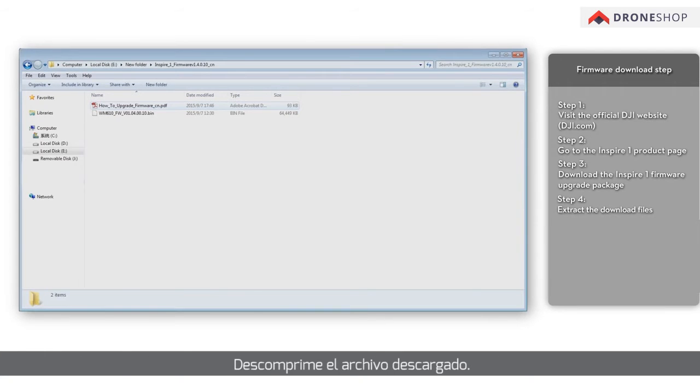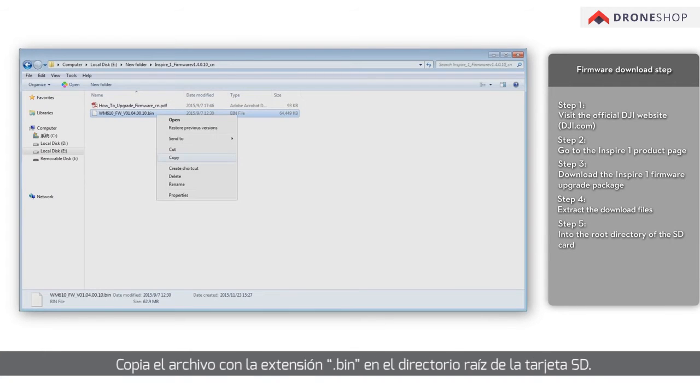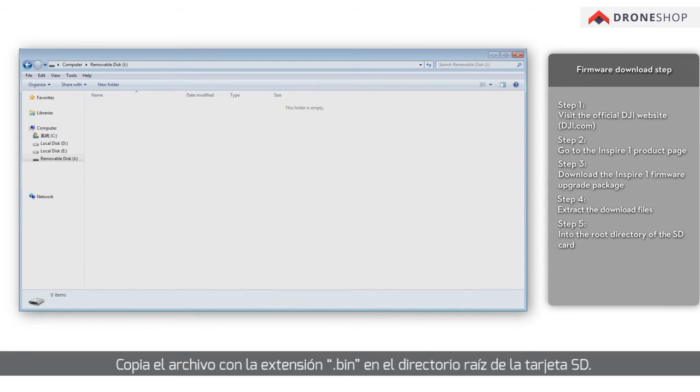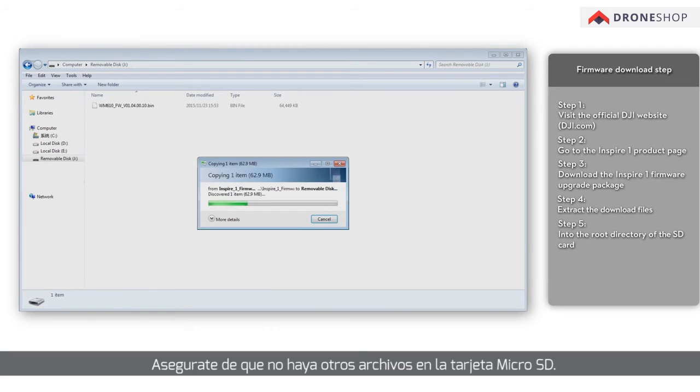Extract the downloaded files. Copy the file with extension .bin into the root directory of the SD card. Ensure there are no other files on the microSD card.